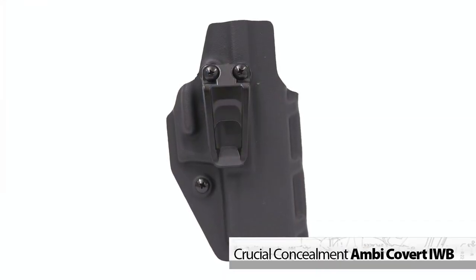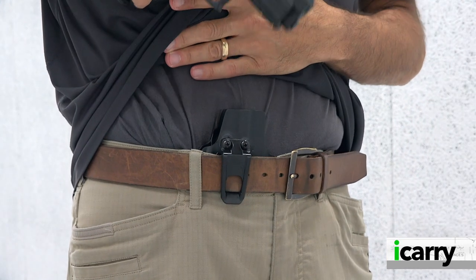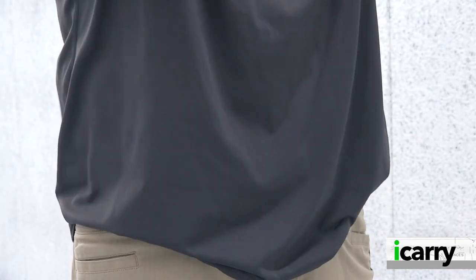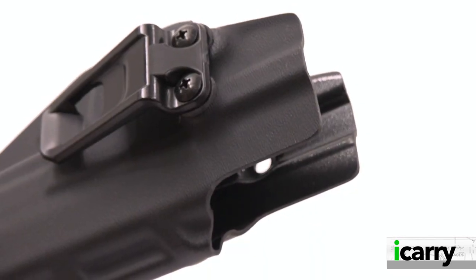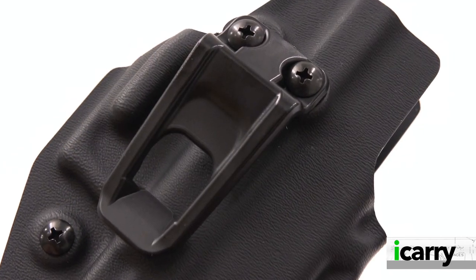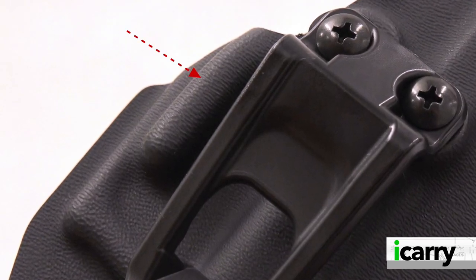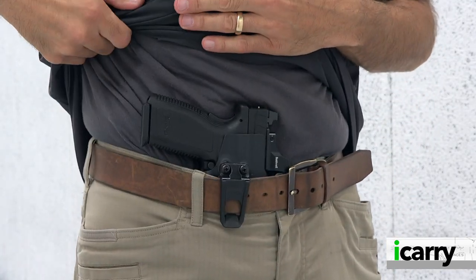We've chosen the Crucial Concealment Ambicovert IWB holster for this optic-equipped XD 9mm. We've used Crucial Concealment holsters previously and have found the company's offerings to be an excellent choice given the capability for ambidextrous carry, as well as adjustability for a wide range of cant. Add in the ability to increase or decrease retention with a single screw, as well as an optics cut, and the Ambicovert IWB offers plenty of options. Single-sheet Kydex construction combined with a sturdy polymer belt fit yield a simple holster that will hold up to hard use. Rather than add a wing to help concealment in the appendix position, Crucial Concealment molds what it calls a trigger bump to help angle the holster in toward the body to reduce printing. A variety of fits for numerous handguns are available.